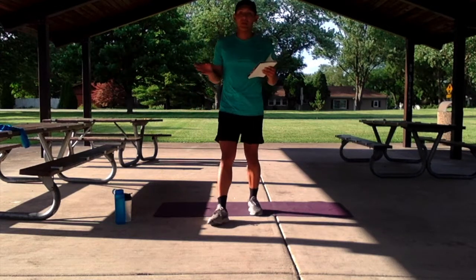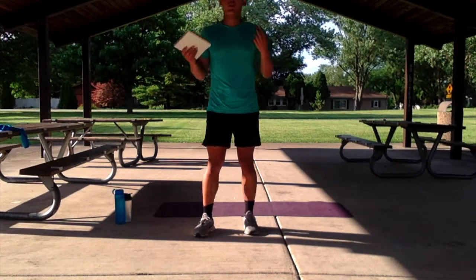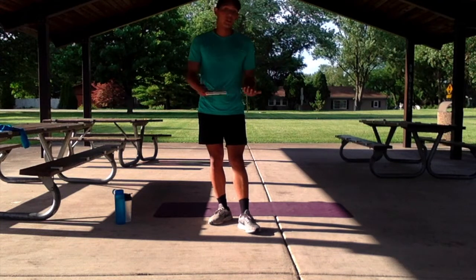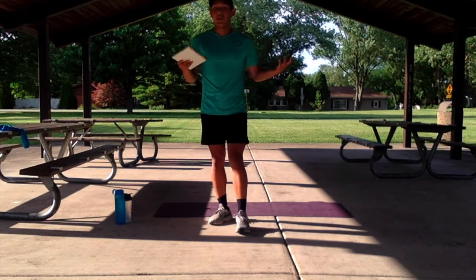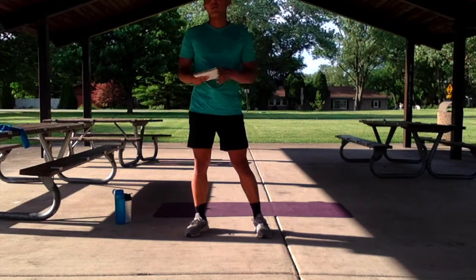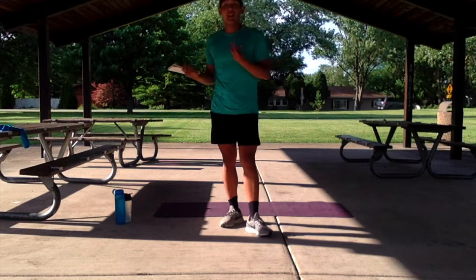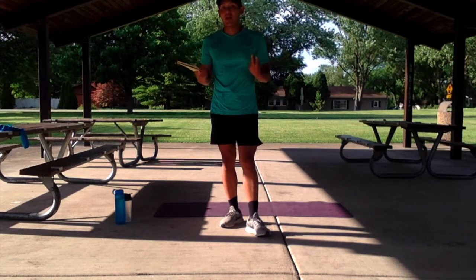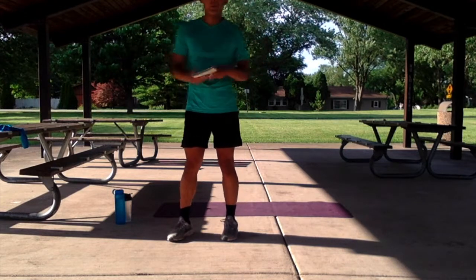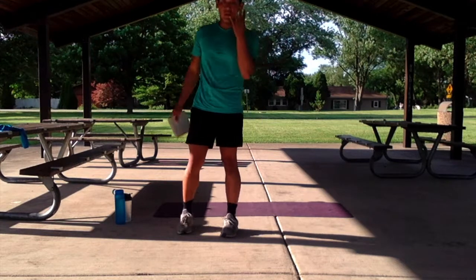So let me break down the format real quick. We have 2 different circuits featuring 4 different exercises each circuit, with a finisher at the end. The exercises will go 30 seconds, 40 seconds, 30 seconds, 40 seconds, with the finisher varying as we go. And of course, at the end of each round, we have a little bit of a rest period. We're going to complete each circuit twice every time around.